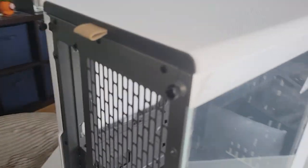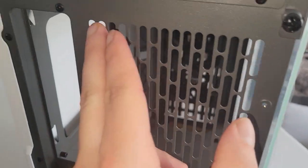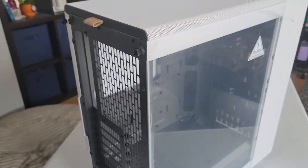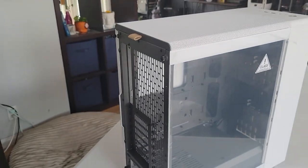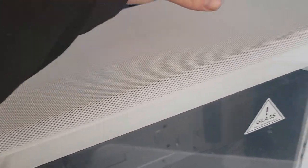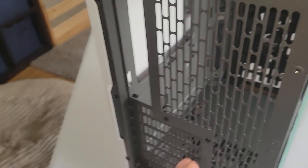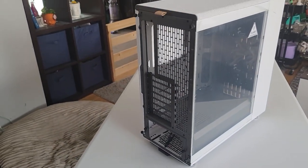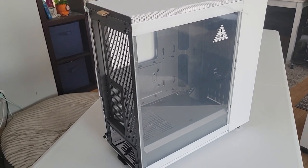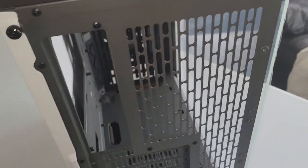Two 140mm fans are included in the front, and there is a front dust filter. No fans in the back, but you'd probably be able to mount one there if you wanted, though they don't give you holes for it so you might scratch up the finish. This case was designed to be a vented exhaust. Keep in mind: positive pressure exhausts air out through all the vents; negative pressure sucks air in through all the vents, and without a dust filter that's how you get a lot of dust inside.